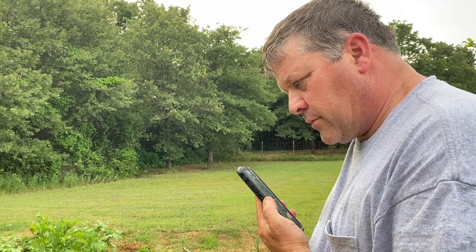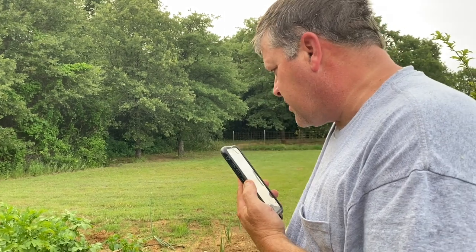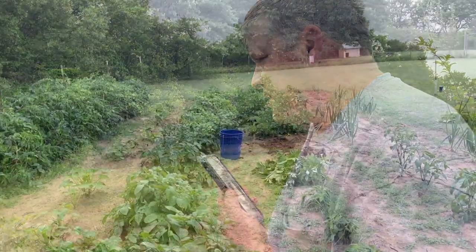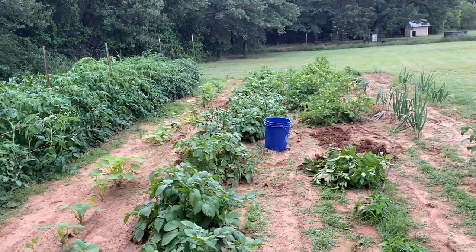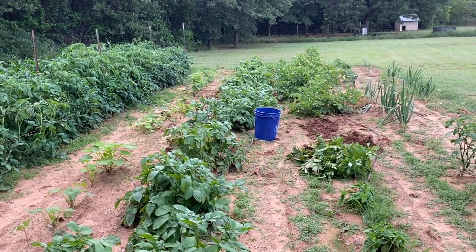That's definitely the sun that causes that. We couldn't hardly keep dirt on them because it's been raining so much here. My tomatoes are like chest high already. All right — you heard Micah, so we're gonna have to dig up all of our potatoes. They're ready anyway, so here we go.